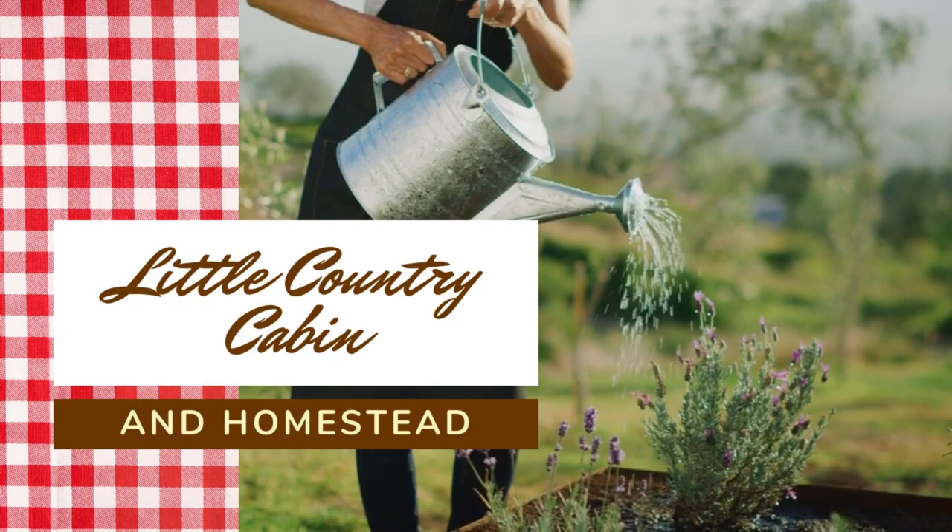Hey friends, welcome back to The Cabin. Today I'm going to share with you a very special tea recipe.